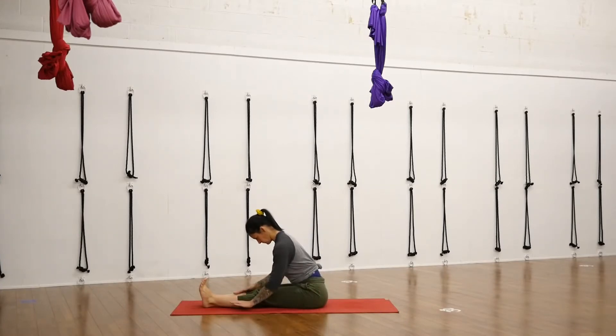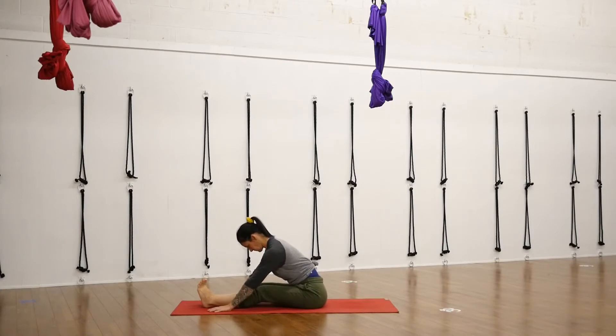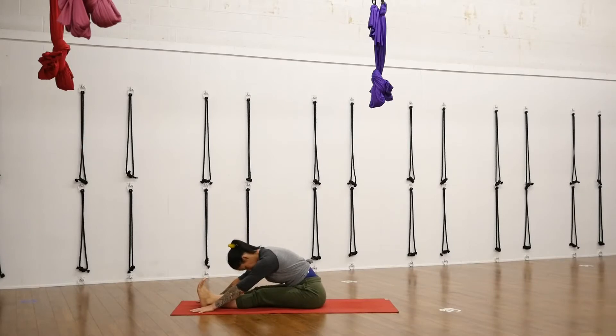Use your next exhale to start to hinge forward into Paschimottanasana, seated forward fold. You can inch your hands out slowly with each passing breath, focusing on making the breaths equal, and maybe eventually focusing on that exhale being slightly longer than the inhale. A soft bend in your knees is welcome here if you feel like there's too much pull on your back, or if this pose is simply too intense at the beginning of class.